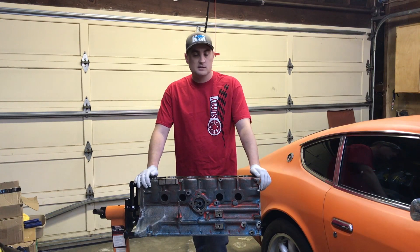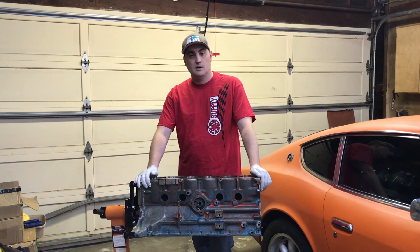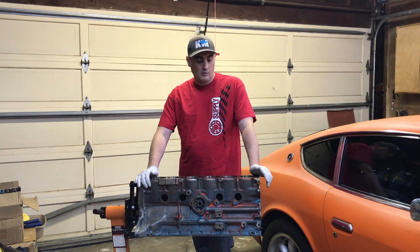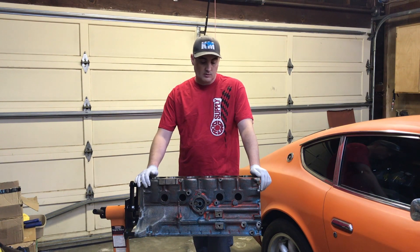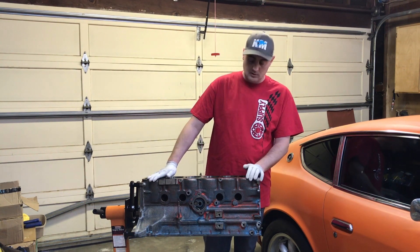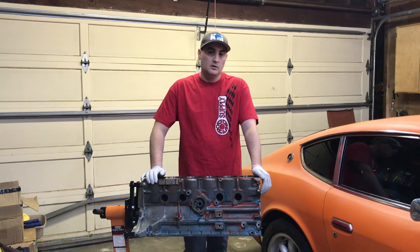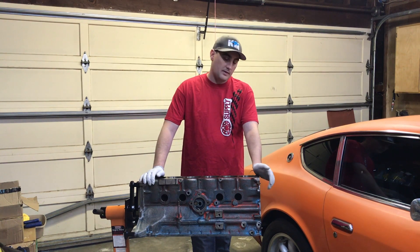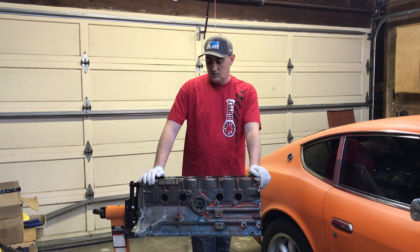Hi, I'm James from Kanga Motorsports. We've had a few questions on the Datsun engine build and where we're at with it status-wise. We've also had some questions on what we've been doing with the engine block. So we're going to walk through the engine block today, show the modifications we've made, talk a little bit about what we did before taking it to the machine shop and then some of the work that we had done at the machine shop.